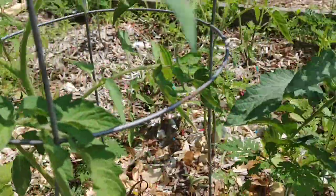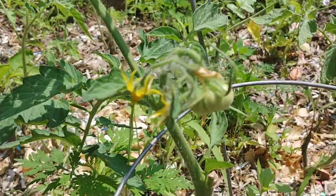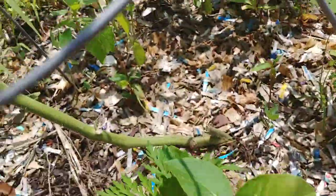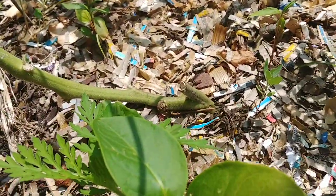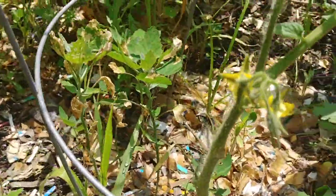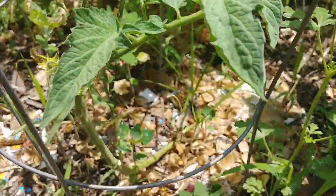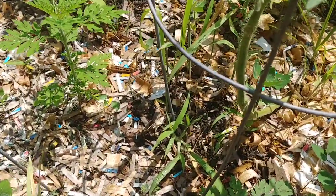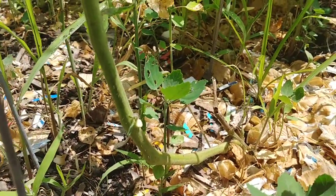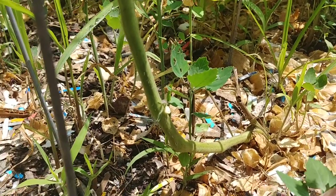And then you've got one coming over here to the side that's getting blooms on it already — kind of the same way as the second one I showed you. There's blooms there, there's blooms there with a tomato down here. You can see again the stem; the first one I showed you also has blooms on it. Now, all the tomatoes in this bed are ones that got hit by that late May frost.